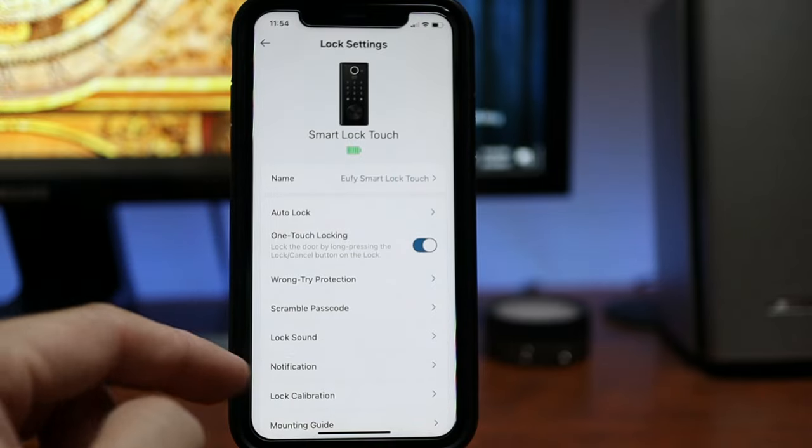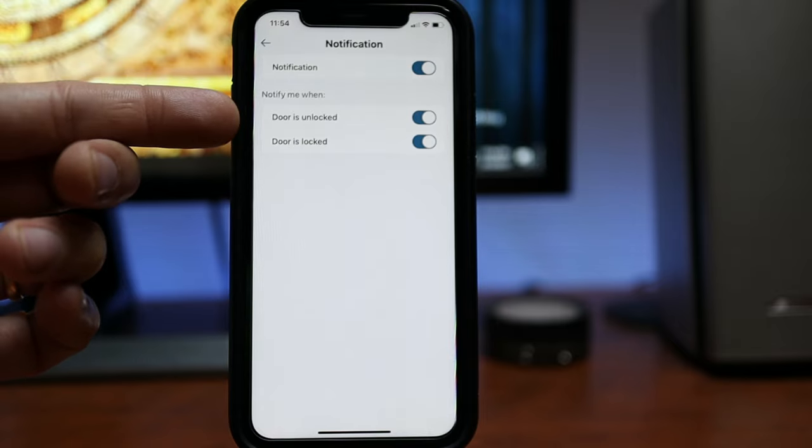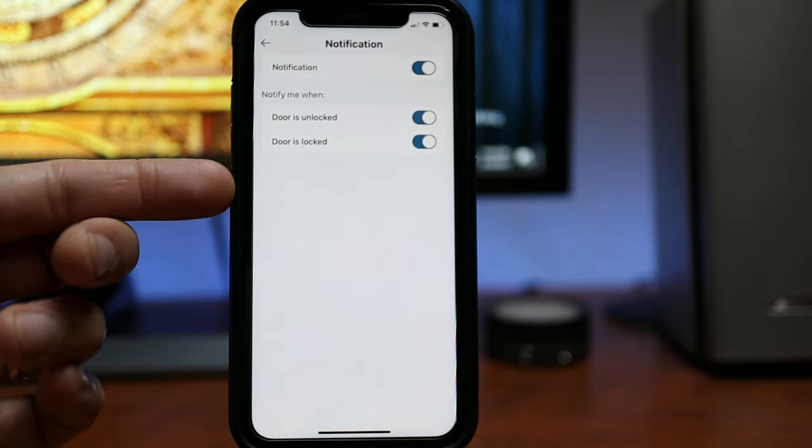But the one that has been added when connected to Wi-Fi is the notification setting. Now you have an option to be notified when the door is unlocked or locked. And with Wi-Fi, you will get notified even if you are on the other side of the globe, as long as your phone is connected to the internet.